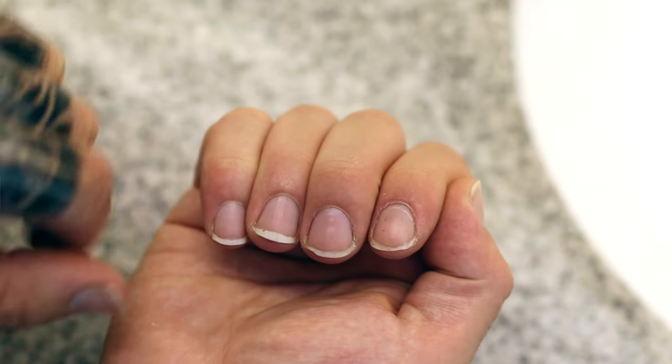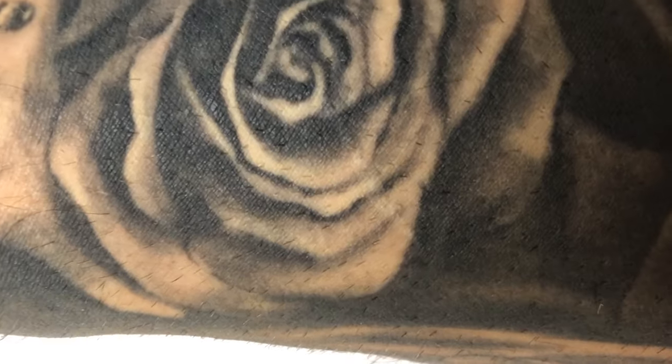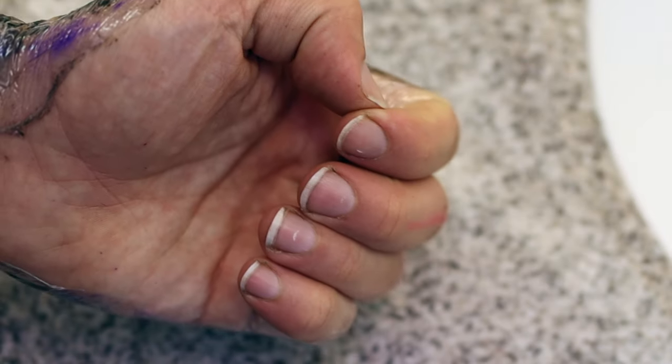The first thing you're going to want to not do with an itching new tattoo is scratch it with your nails, and there are a couple of reasons why. Your nails can be sharp and if you scratch too hard you might scar the tattoo for the rest of its life. Second, your nails can hold a lot of dirt, grime, and germs under them, and putting that on a new area that is still healing can possibly lead to infection.